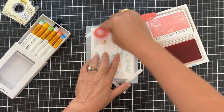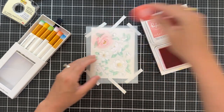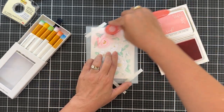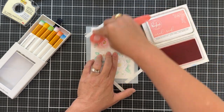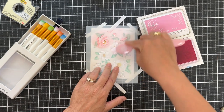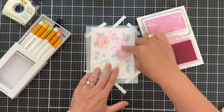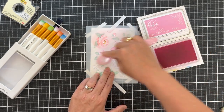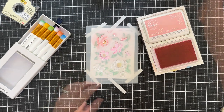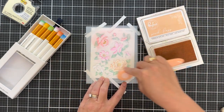Now we're going to work on the peony blooms. You could do this all one color, but I want to spice it up. I'm starting with Coral Reef, I'm going to do a couple blooms with Coral Reef, a couple blooms with Sparkling Rose, and then a couple blooms with — I'll let you know in a second — Peach Fuzz. I'm using all Pinkfresh Studio inks.